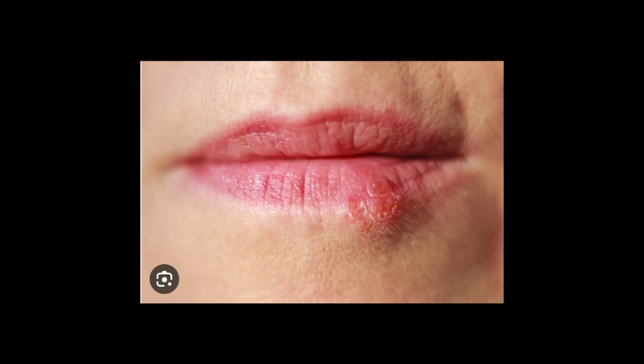Here's an example of active herpes virus one infection. You can see the cold sore or the fever blister on the left lower lip of this patient.